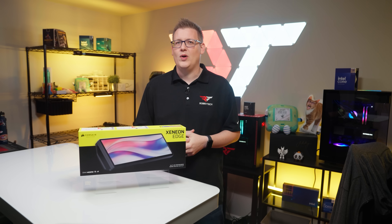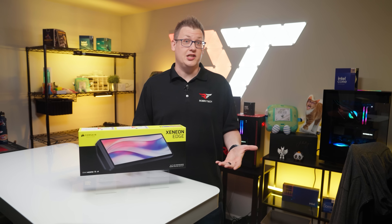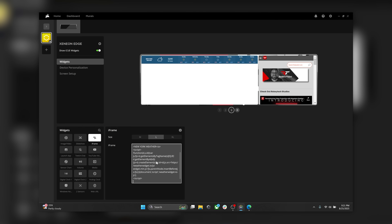Corsair has said they'll be adding more widgets every month after release. But if there's a widget that doesn't exist in the current roster, there is an iframe code widget that allows users to program their own. For example, you could add weather tracking, a stock ticker, or even integrate SimHub into your Xenion Edge.